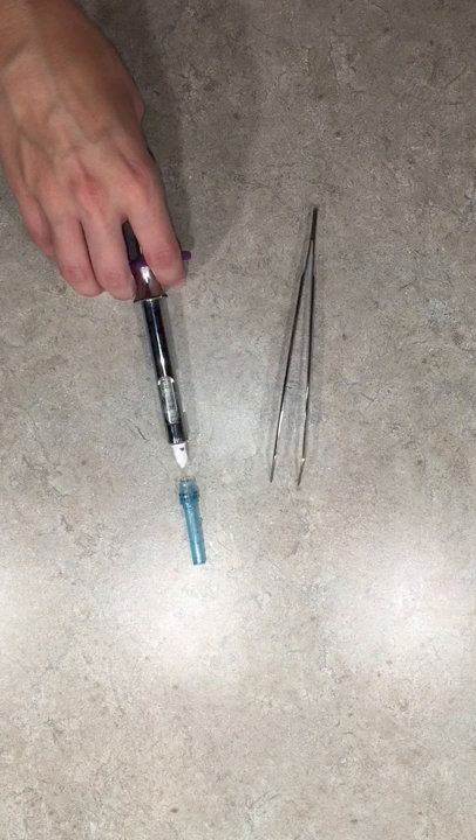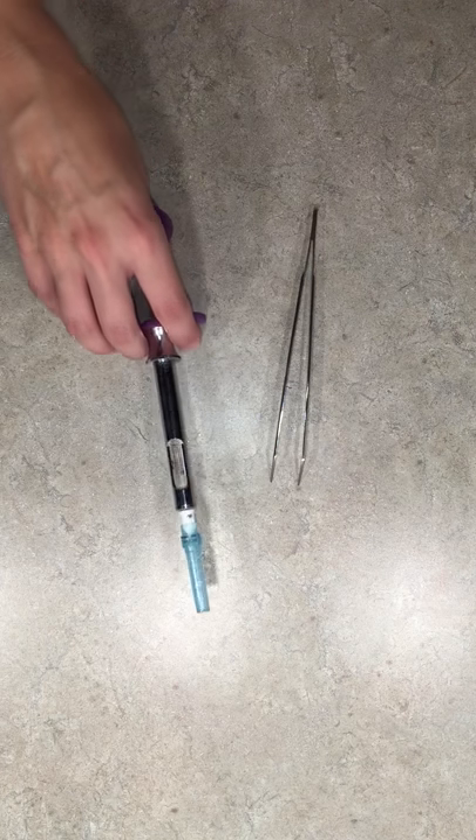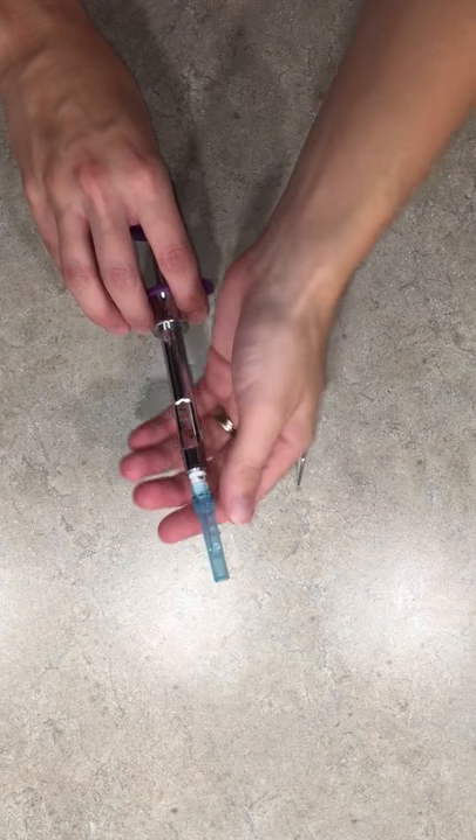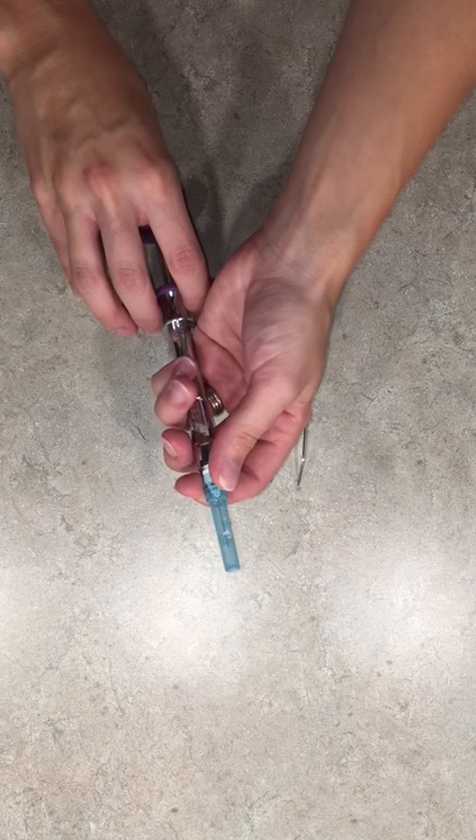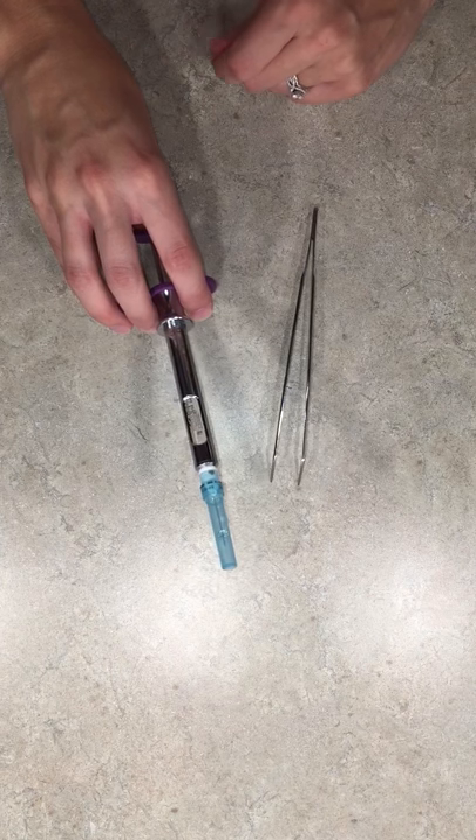Go into the needle sheath, come up slightly vertical, and secure my needle sheath down by the hub here, back onto the needle.